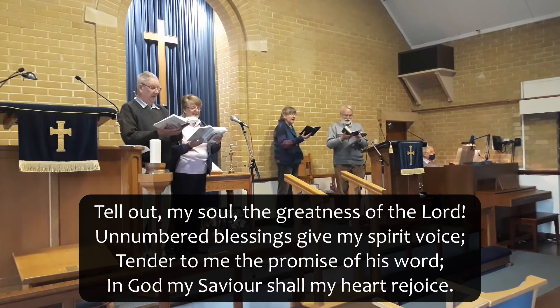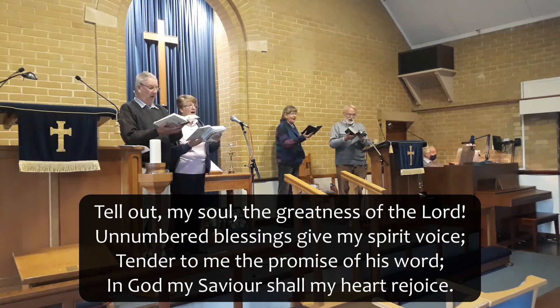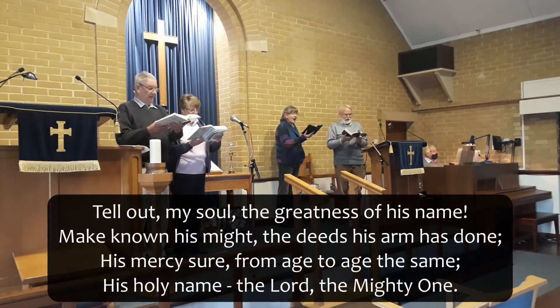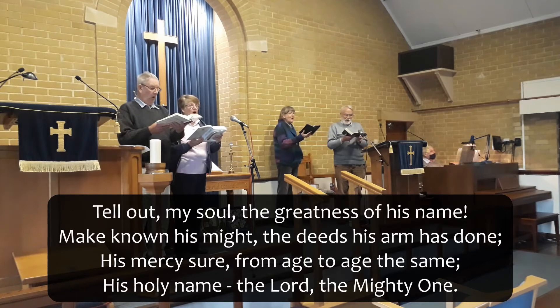From that blessing give my spirit voice. Tender to me the promise of his word. To God my Saviour shall my heart rejoice. Tell out my soul the greatness of his name.